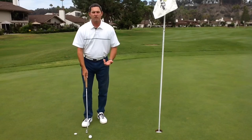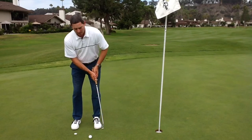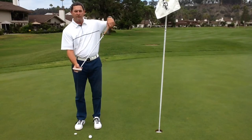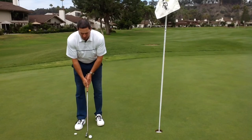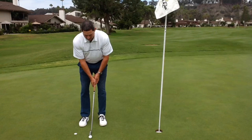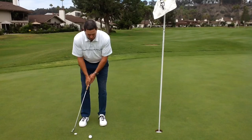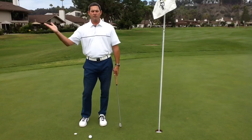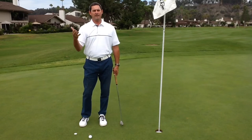Most people that struggle with distance control pull the putter up too soon — it's too much of an ascending angle of attack to the ball. So they end up hitting low on the face, which produces an undesirable result. What I want you to try to do is forward press your hands a little bit and keep the putter head low through the impact zone and on your finish, trying to keep that putter head maybe three or four inches off the ground. That way you're going to produce a more level stroke to the ball and hopefully hit the sweet spot more often.